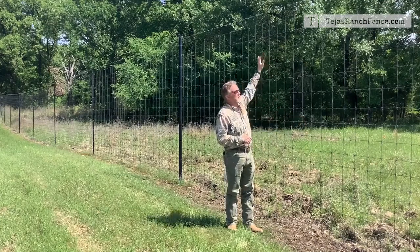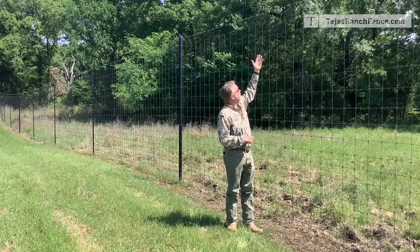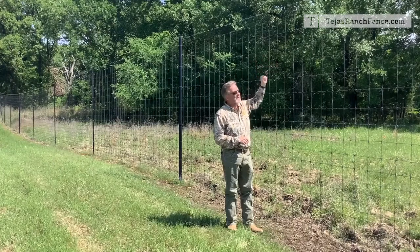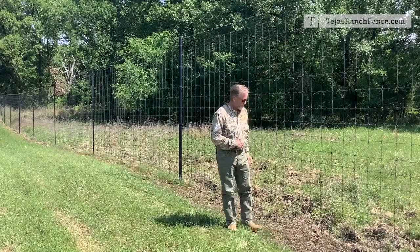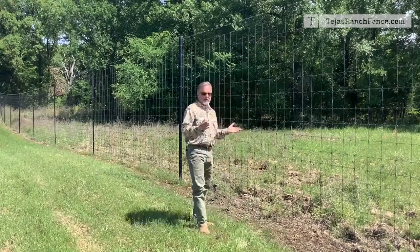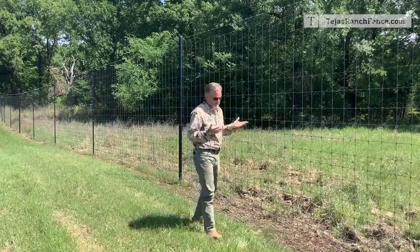We do have another strand of barbed wire at the top, about five inches above the top, to deter climbing and jumping. Talking about the black fence — a lot of people opt for this because the color black absorbs light; it doesn't reflect light.